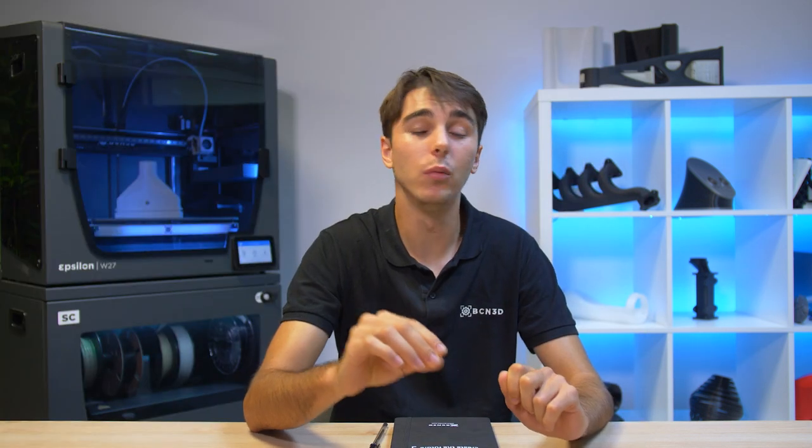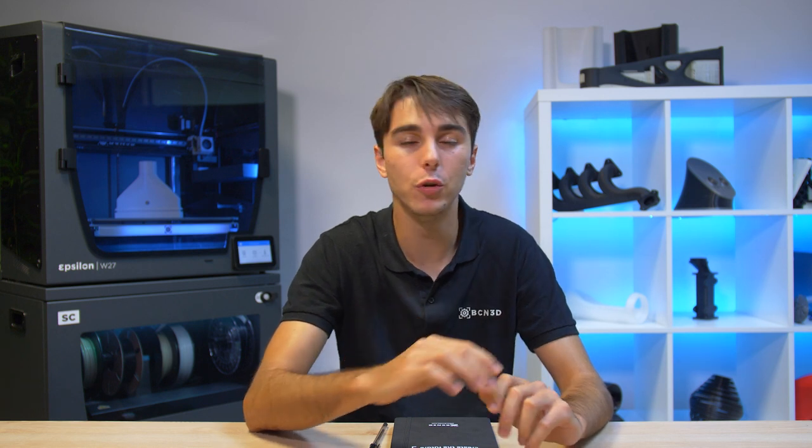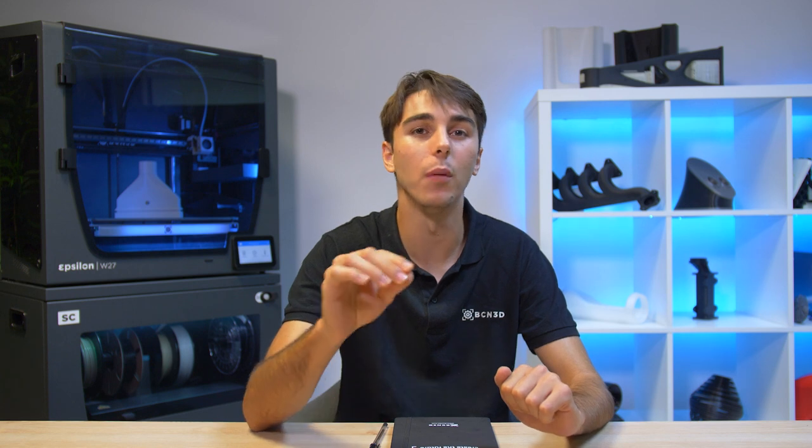If you are really struggling with your 3D printed part not sticking to the bed, don't be afraid to try a combination of a few of these techniques. And for more information, you always have a vast amount of tips and tricks from our support team on our BCN3D knowledge base. See you next time!